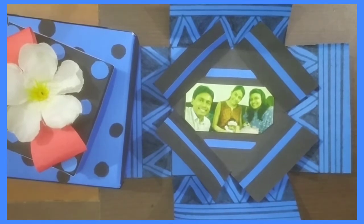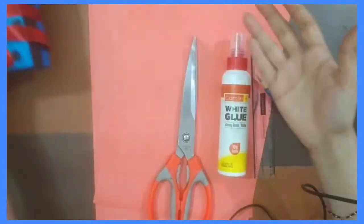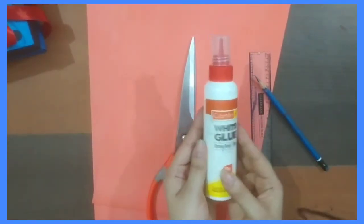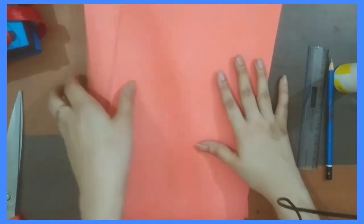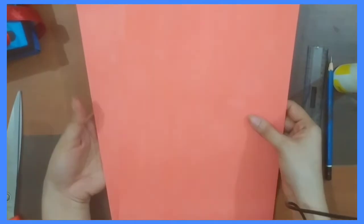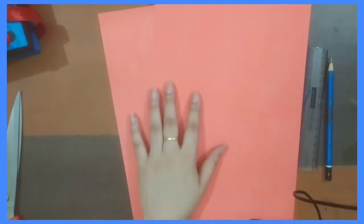For this activity you need Fevicol, pencil, scale, scissor, and two sheets — whatever color you want, it's up to you and your color combination.